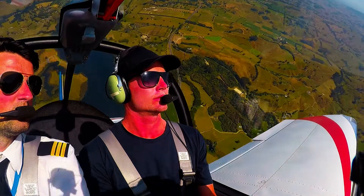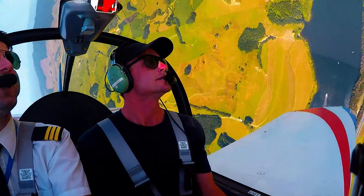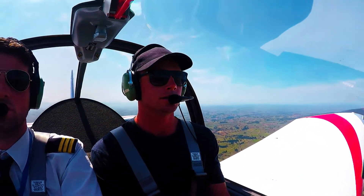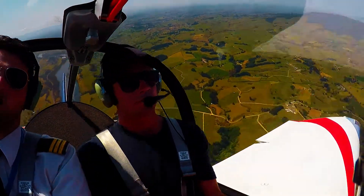Rolling to the left. Where are you looking? Just pretty much following the nose. Just a little check and then we roll.